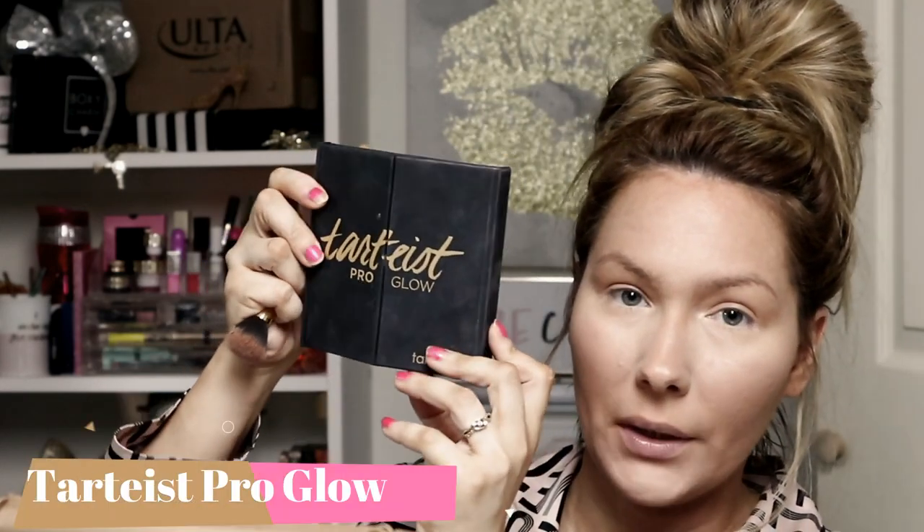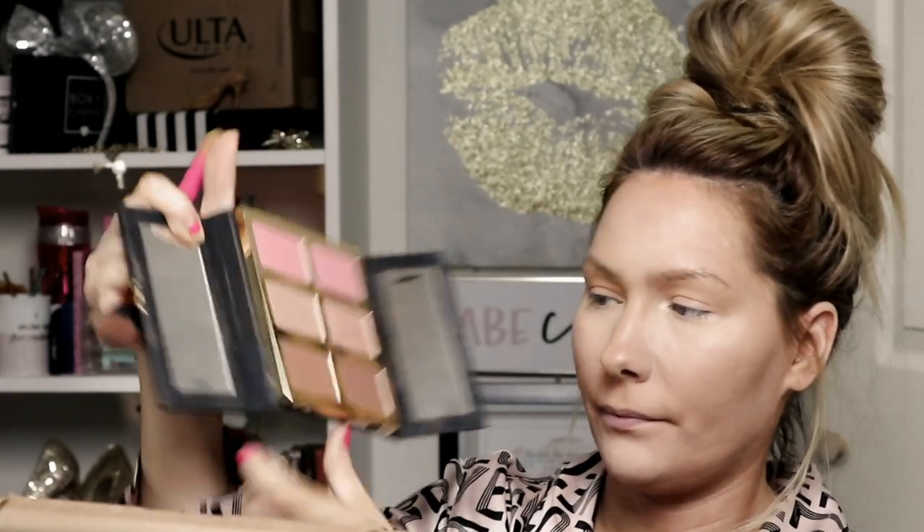Now I'm going to take my Tartist Pro Glow contour palette and go into the shade called backstage — it's like a really bronzy shade. I'm just going to dip into that shade and in circular motions just bronze out my cheekbones. I luckily naturally have high cheekbones, so I don't have to go in heavily. I also get the apples of my cheeks — that's something I have to do. Then I do the same thing on my forehead, just light circular motions, no need to go in heavy-handed, just bronze it out.